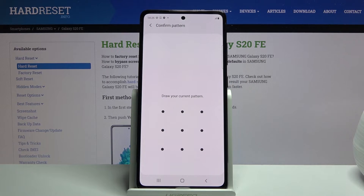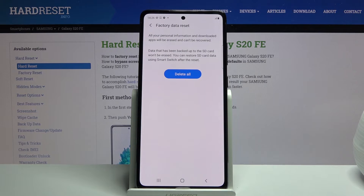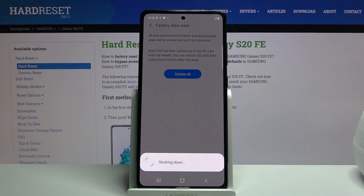If you have some kind of pin, pattern, or password you will need to confirm it. As you can see I have a pattern, and once you confirm it you can tap on delete all and the process will begin.